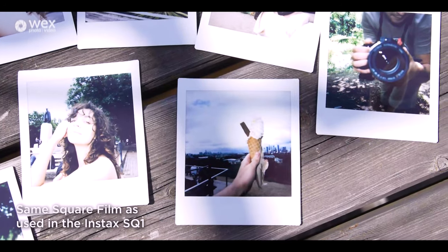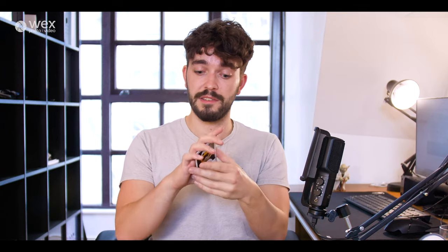As for the film, we are talking about the square format film by Instax. The square format is, well, it's square — roughly palm of your hand size, kind of thing, depending on how big your hands are. And every cartridge of film holds 10 shots, so if you wanted to do any more than 10 shots, you are going to be looking at using multiple cartridges of film.